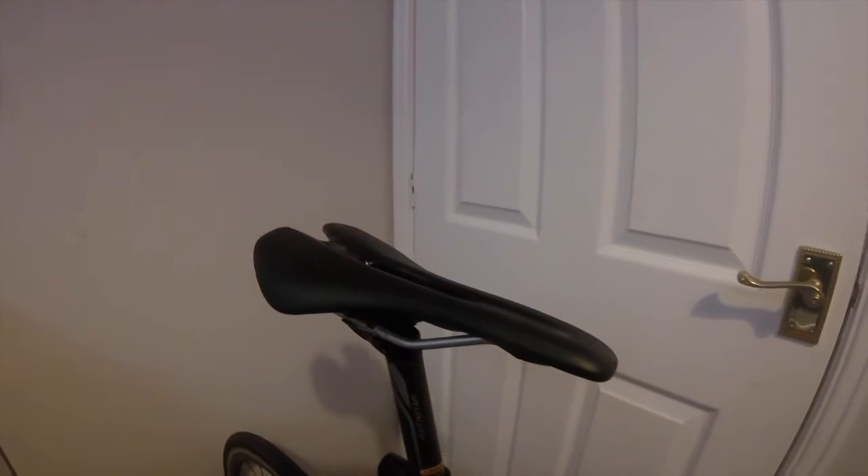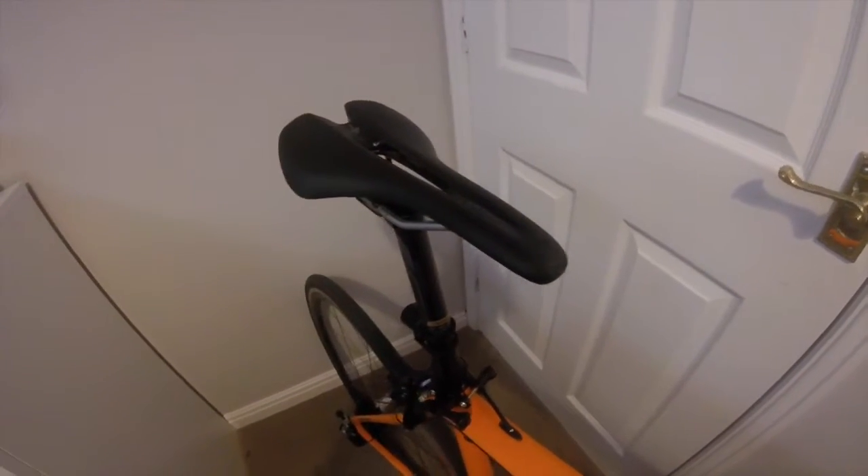This is the Specialized saddle with Body Geometry design — I like this seat very much.